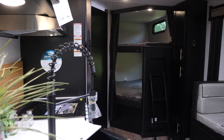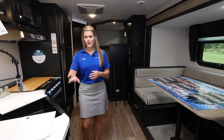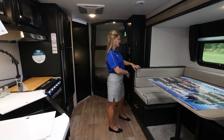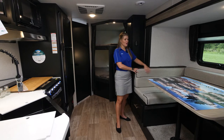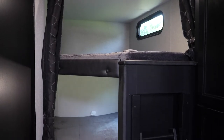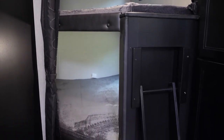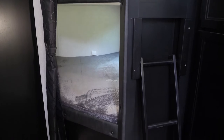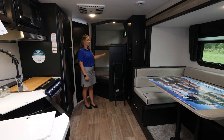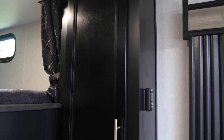Check out the interior on the 23 DBH Black Label. As with all Black Label models, we have this upgraded countertop material and upgraded fabric upholstery on all of our cushions. In the rear of the unit, you have these really nice spacious double bunks — you can sleep plenty of kids or adults. There's a nice storage space underneath the bottom bunk, and you can access that storage from the exterior of the unit, giving you lots of extra storage as well as cabinetry here.